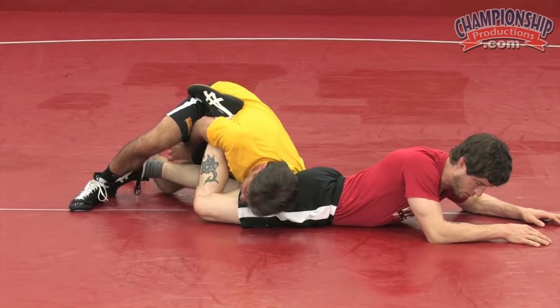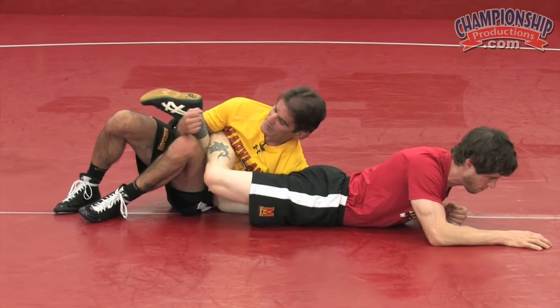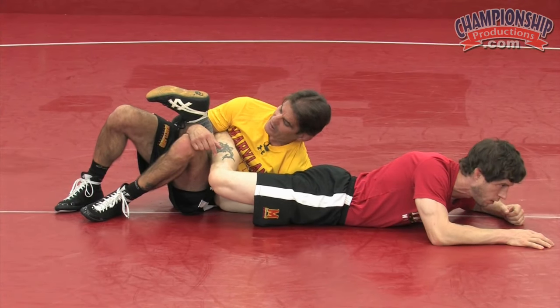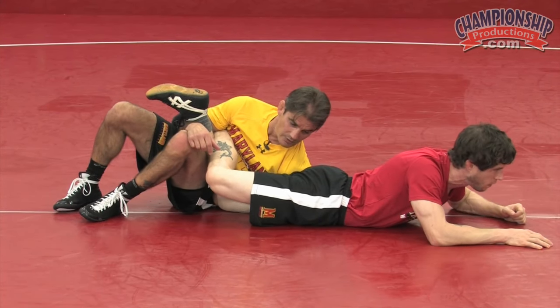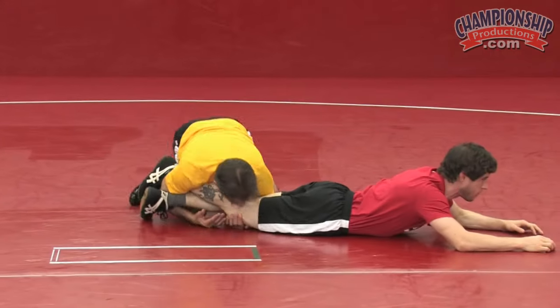I come across, everything's nice and tight, scoop underneath here, make a fist, do my gut wrench motion right here, hop through, knees to the ceiling, back arch, and come up.